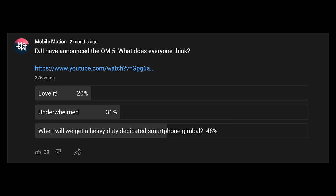A couple of months ago, we held a poll on YouTube to see what people thought of the new DJI gimbal, the OM5. 20% loved it, 31% were underwhelmed, but a whopping 48% of you asked: when will we get a heavy-duty dedicated smartphone gimbal?